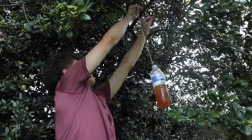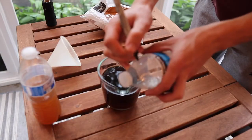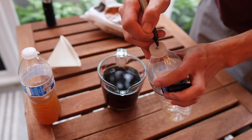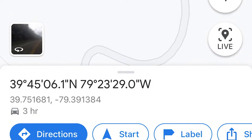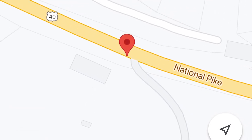Hang the bottle trap approximately 5 feet or 1.5 meters off the ground. Label bottles and bottle caps with distinct numbers so they can be differentiated after collection. Make sure to record the latitude and longitude coordinates of the trap after you deploy it, and also take note of the date that you set the trap.